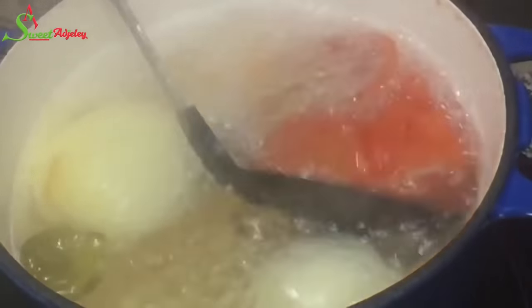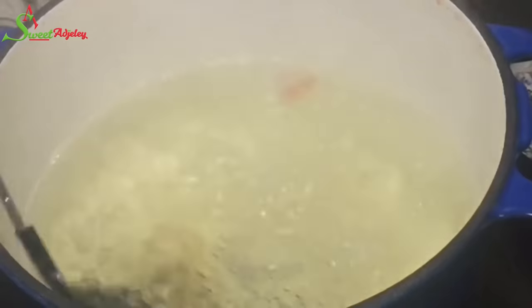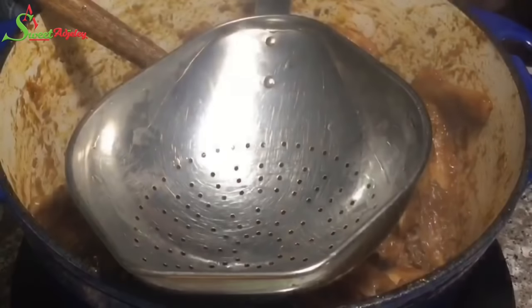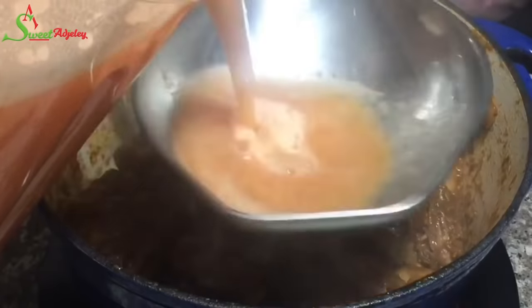My veggies are ready, so I get them into my blender, blend nicely, and set them aside. Back to check on the chicken — it is looking good. The stock has thickened up beautifully, and this tells me we are about to have some tasty chicken soup. Do you see how nice and thick it is? Oil is beginning to form on top. This should be the saltiest part of your cooking process to ensure your soup and chicken taste absolutely delicious.